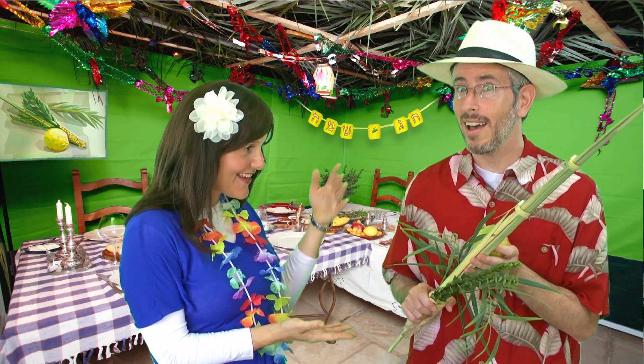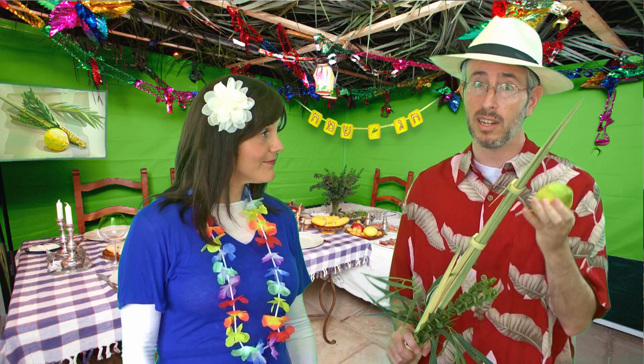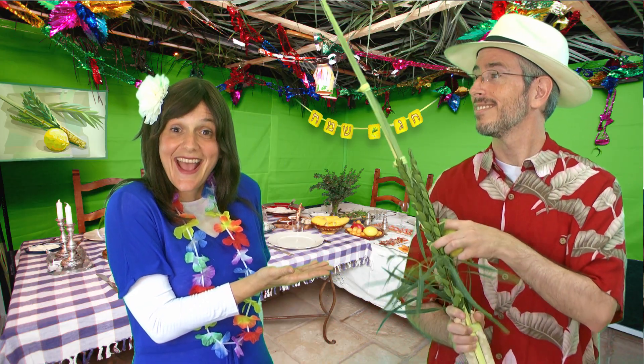The Torah says to take four different types of plants and fruit together on Sukkot. This big one is called a lulav — a palm branch where the leaves are still closed up. And this yellow fruit is called an etrog, which is like a big bumpy lemon. So we take our lulav and our etrog, add some hadassim and aravot — myrtle branches and willow branches — and we've got all four. Then we make a special bracha, a blessing, and we wave them all around us. It makes us happy because we think of all the blessings we have, all the good things that Hashem gave us, like good-smelling fruits and shady trees all around us. What a great world!